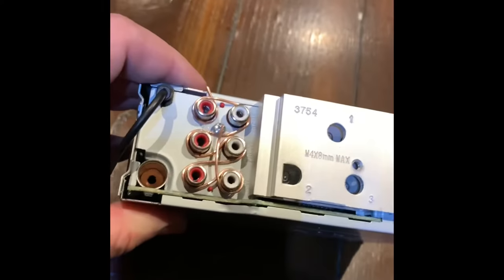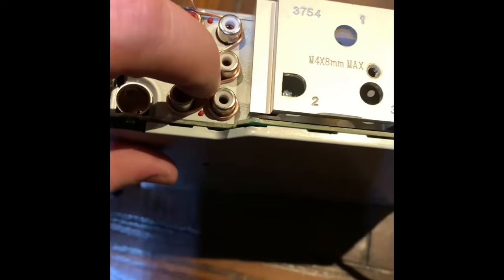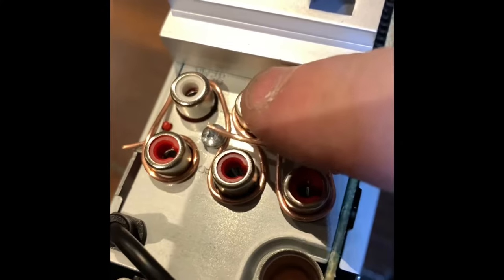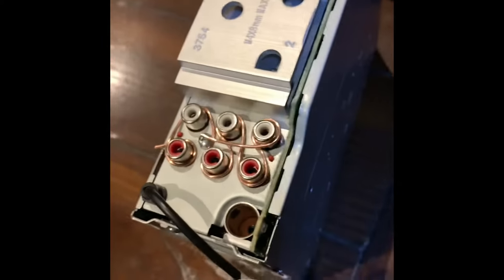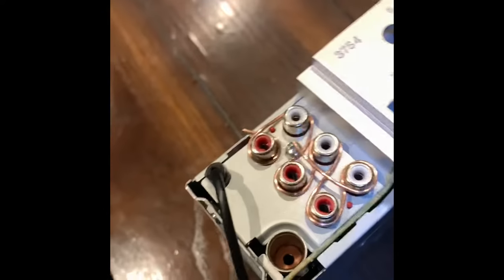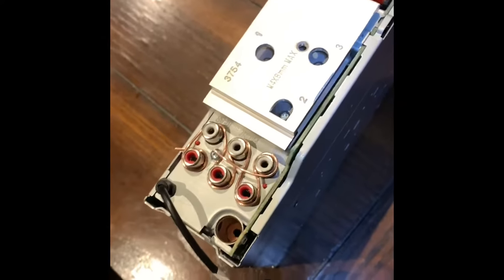I've got this wicked hum and scratch and all this disgusting stuff coming out of my car stereo. I heard if you wrap a wire around all of it and then ground it to itself — it's actually loose right here underneath — if you ground all this to your RCA jacks and then plug them in, it gets rid of the noise. I think this is a horrible idea. I really hope I'm not buying a new stereo right now, because I've tried everything else. It makes no sense, but if this works — boom.